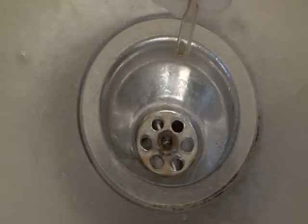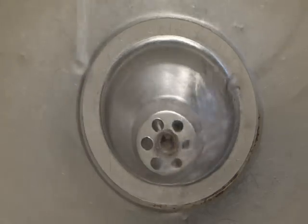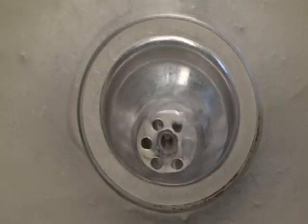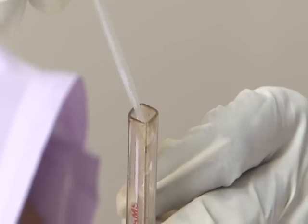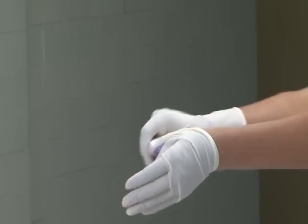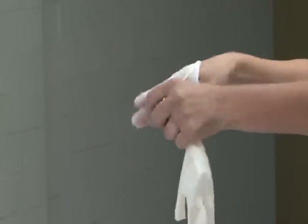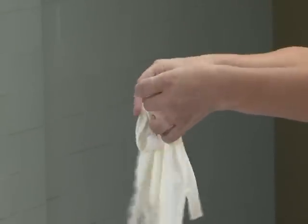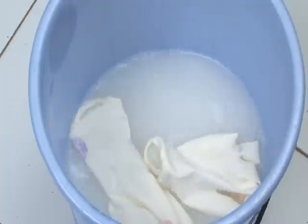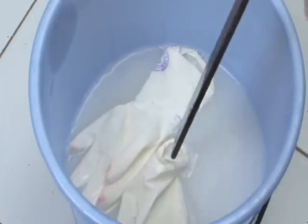When the colour of the solution exactly matches that of the comparator on both sides of the haemoglobinometer, note down the reading at the lower meniscus — this expresses the haemoglobin content as gram percent. Dispose of the contents of the HB tube in the sink attached to a closed drain, rinse the HB tube with acid solution so it is ready for next use. Remove gloves by turning them inside out and put them in 0.5% chlorine solution for 10 minutes for decontamination.